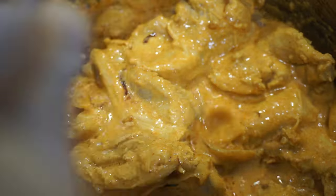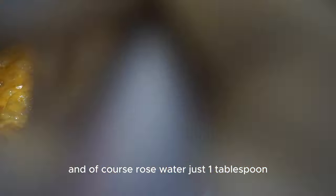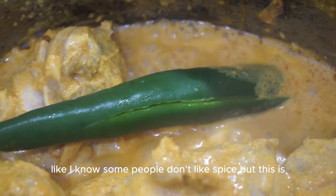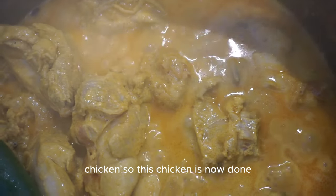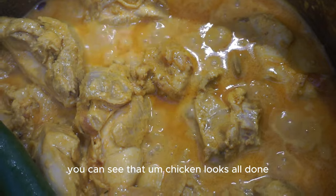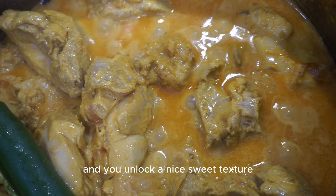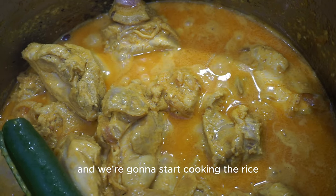Add about one tablespoon of curry water spread all around, and one tablespoon of rose water. You can also add one chili just for flavor - this gives it a nice chili taste without being too spicy. The chicken is now done - it looks great, tastes nice and chilly with a nice sweet texture. Transfer it into a bowl and set it aside while we start assembling the rice.